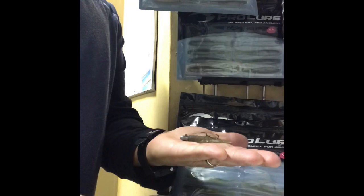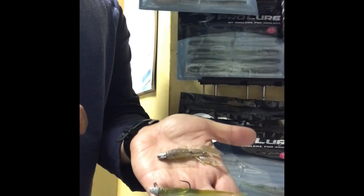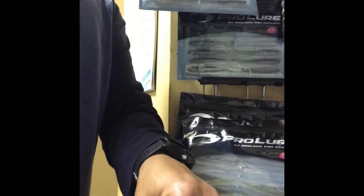So there you go — a couple of really simple ways to rig your stingers on your pro little plastics this winter. Let me know how you go with it.